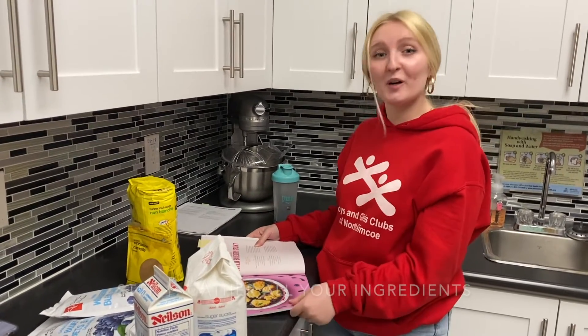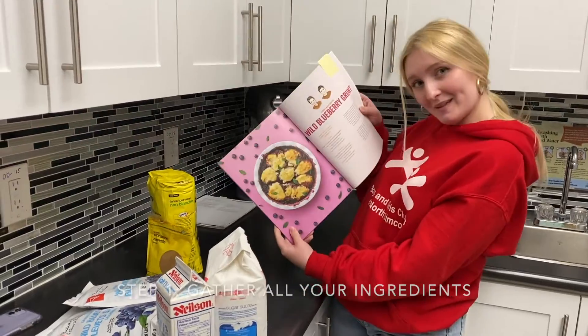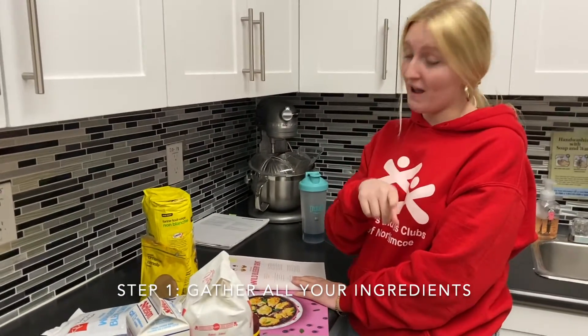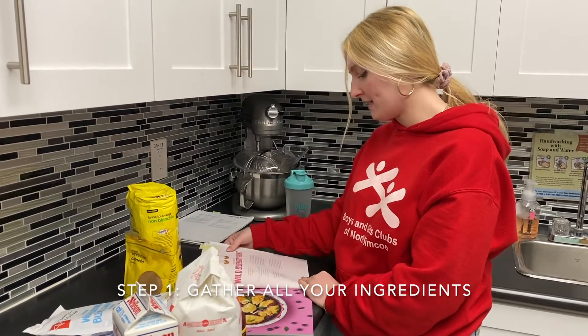This week we are going to be making a wild blueberry grunt, which looks like this at the end. The prep time is 15 minutes, the cook time is 45 minutes, and it serves about nine, so it's a pretty big recipe. Let's go through our ingredients.